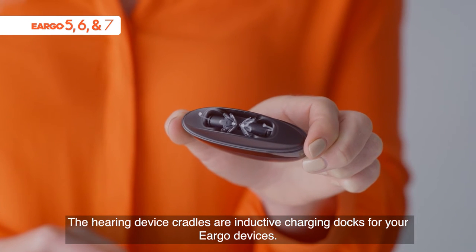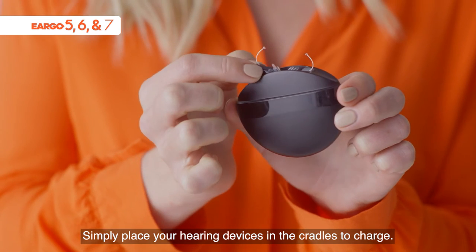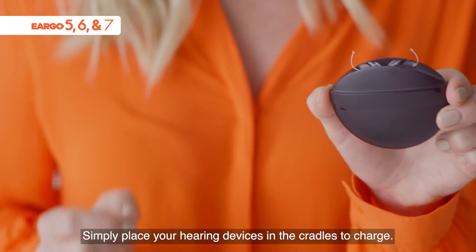The hearing device cradles are inductive charging docks for your Eargo devices. Simply place your hearing devices in the cradles to charge.